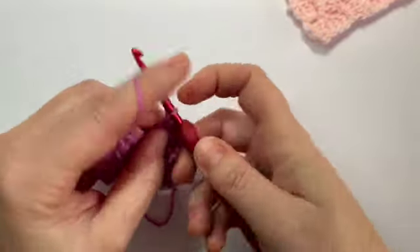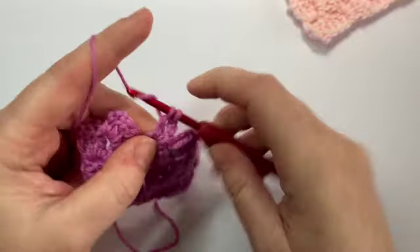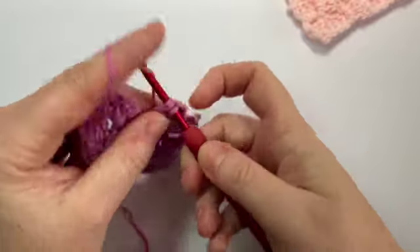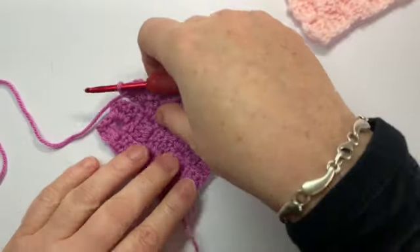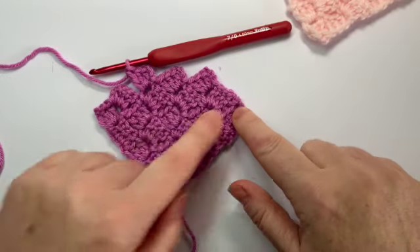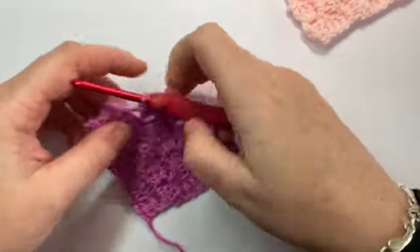Slip stitch into the next chain three space, chain three, three trebles: one, two, and three. Again at the end — if we place this down flat you can start to see how I'm starting to round off the corners as I go, and I'm decreasing my peaks.